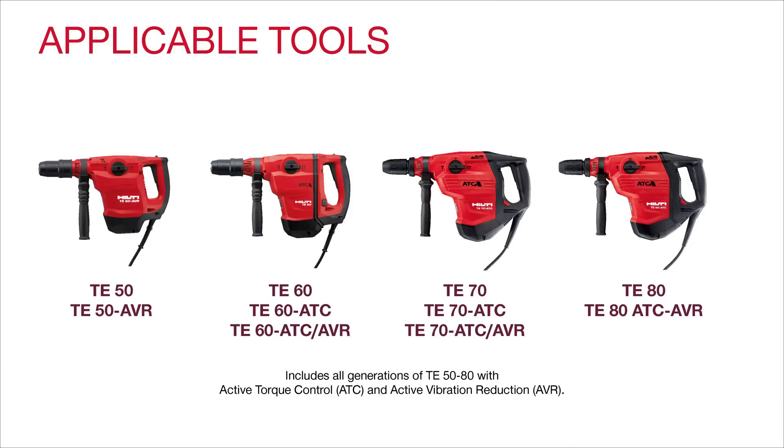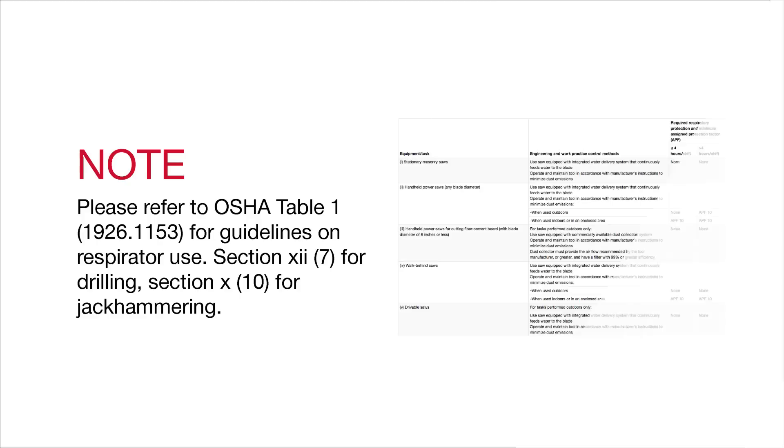This process can be replicated with the following tools. Please refer to OSHA Table 1 for guidelines on respirator use. Check Section 7 for drilling and Section 10 for jackhammering.